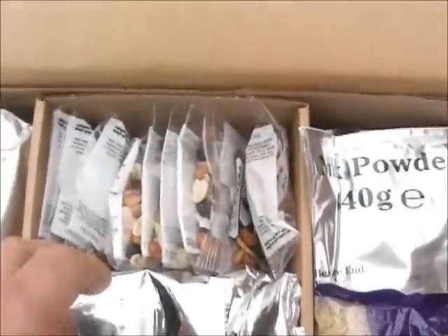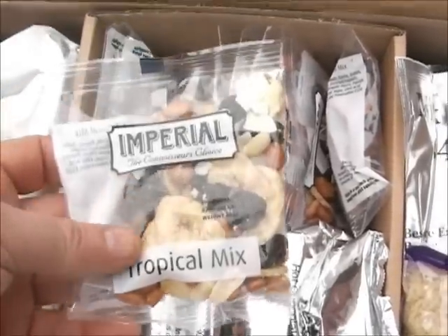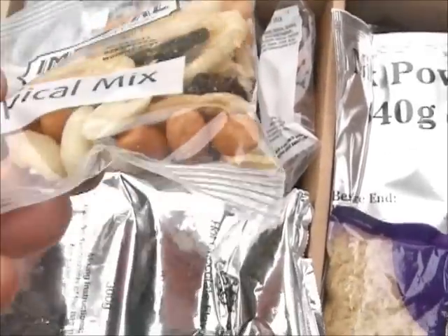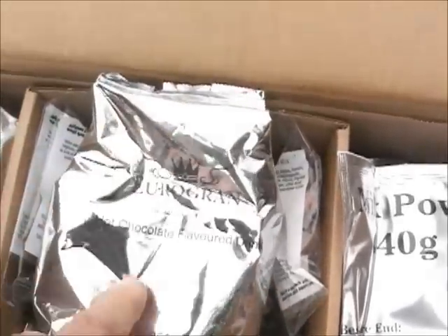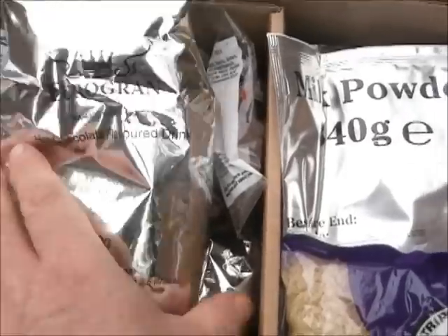Moving to this section, here we have 10 bags of Tropica mix, which is basically bananas, raisins, peanuts, a bit of coconut flake in there, and pineapple. This is a hot chocolate drink, 300g — it makes two and a half litres of hot chocolate.